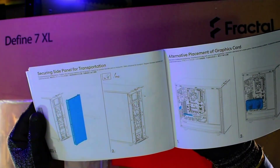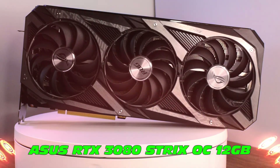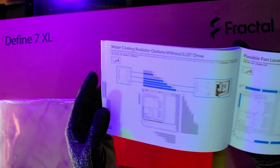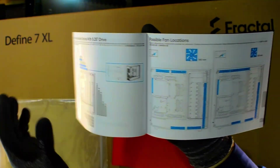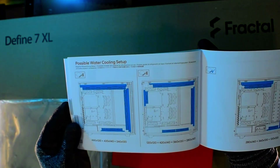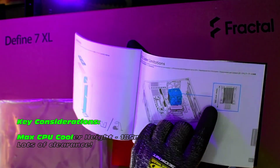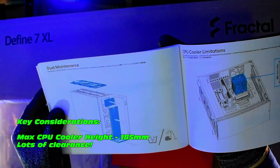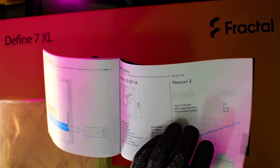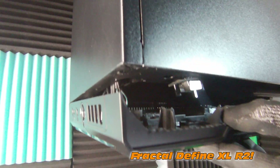Drive brackets, trays, and caddies are really important for this build. We can even do vertical GPUs — not relevant for me, but worth looking into depending on your end use. Lots of other specifications including potential radiator sizes and water cooling details. This case would be perfect for modern Intel and Ryzen motherboards. CPU clearance is 185mm — absolutely exceptional, covering all standard coolers. Check out the voltage output details for the Nexus fan hub if you're running RGB. That's the end of the user manual.